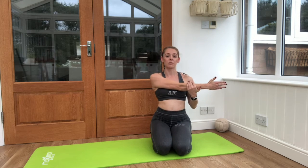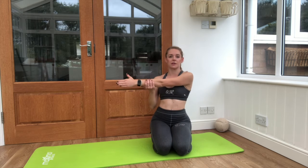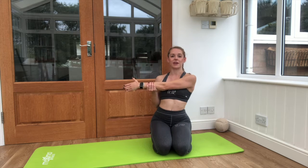Just bring one arm across, drop that shoulder down away from the ear, then swap across to the other side and drop that shoulder again.